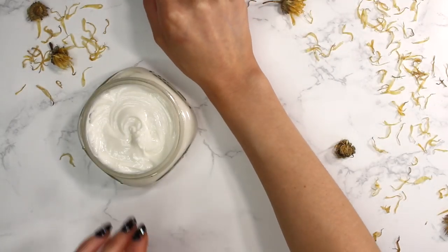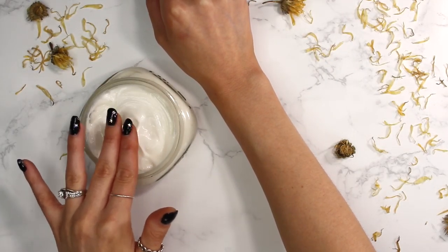The only thing I changed was the oil. Either way, the lotion is still great — it works, it's just not as thick as I expected.